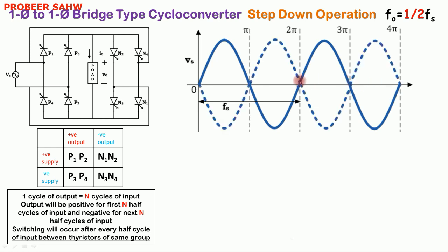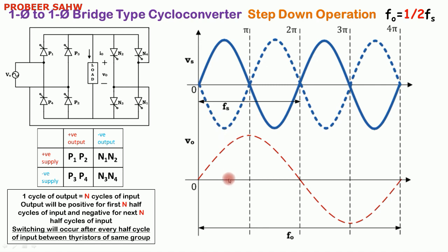We draw a reference output — this is not the actual output of this circuit, just for reference. For the first N half cycles, in this case the first two half cycles of input, output will be positive. For the next two half cycles, output will be negative. So for the first two half cycles of input output is positive, and again for the next two half cycles of input output will be negative.